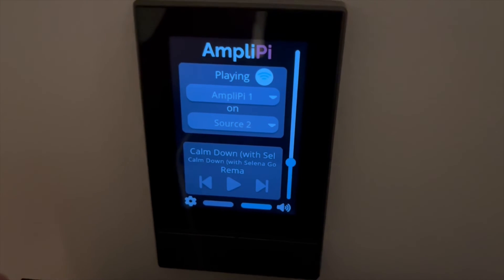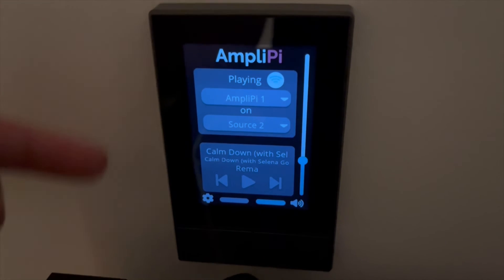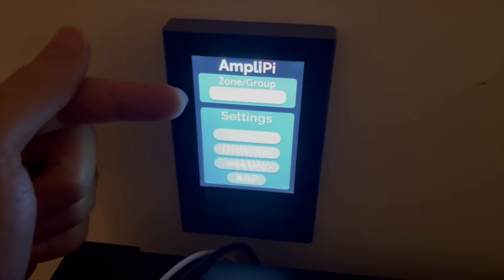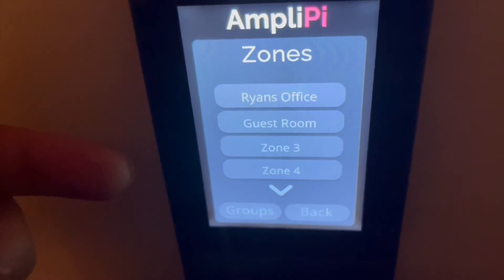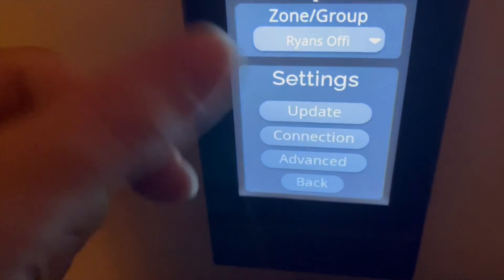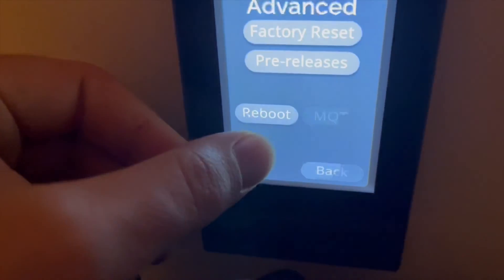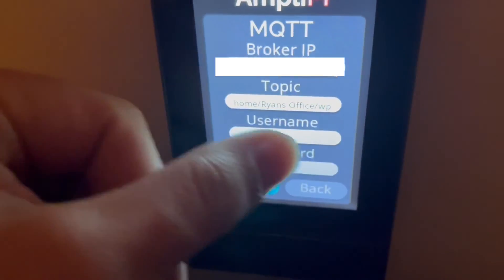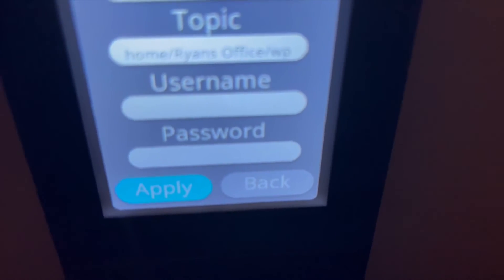Looking at the wall panel GUI, it's a bit different from the main interface — you can see what was recently played in this zone. It's mainly designed for one zone at a time. In the settings, you can select your zone or group at the top — Ryan's office, guest room, zone three, four, five, and six. The settings also include update, connection for Wi-Fi information, advanced options, factory reset, pre-releases, brightness, reboot, and MQTT information including the topic for each panel if you have multiple.